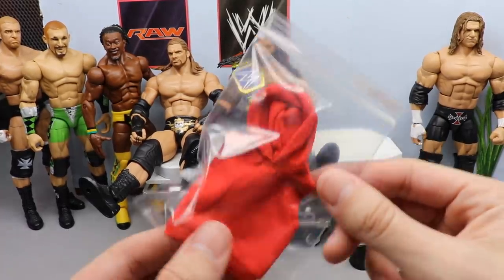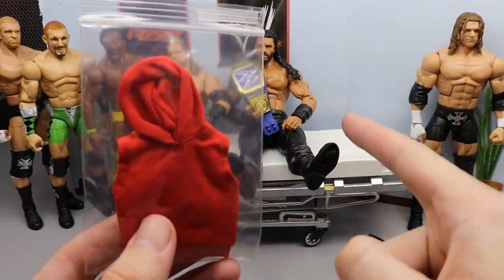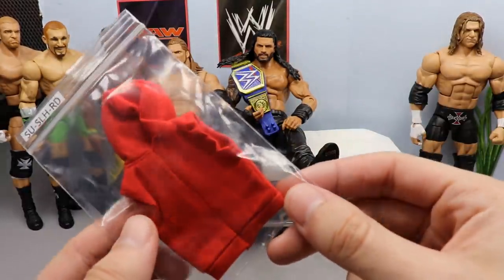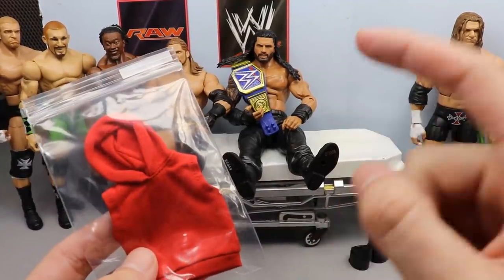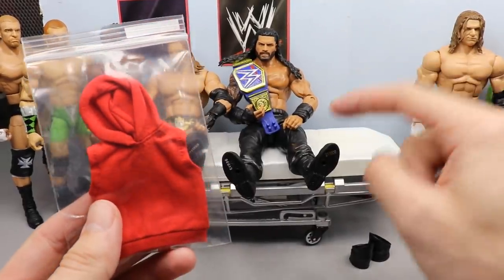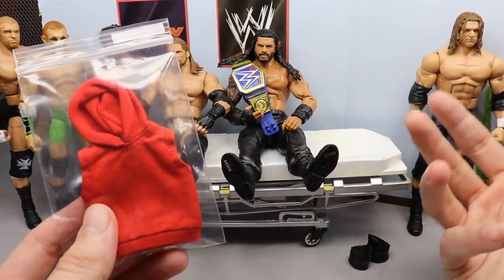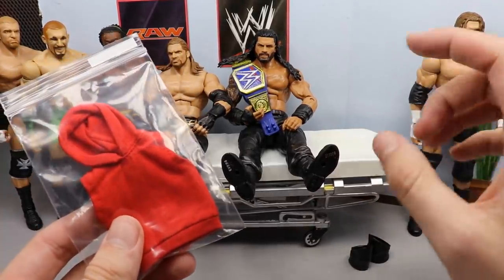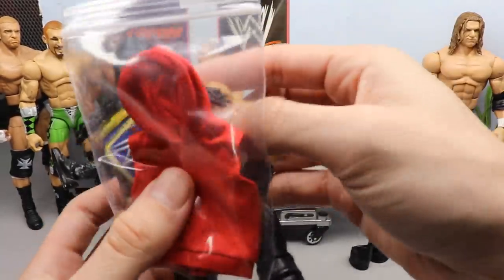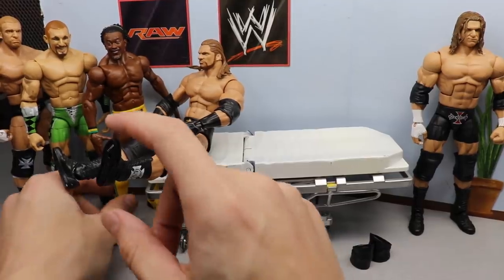I ordered this sleeveless red hoodie on eBay and I'm going to put it on this Roman Reigns figure because I think it's going to look super badass. I'm going to use that in the pic. I got some different Roman head sculpts coming in - I'm also going to put the ponytail head sculpt on this. I have another Roman on the way that I'm going to make back into the current look for pay-per-views. But yeah, putting this hoodie on Roman will be pretty sick nasty.